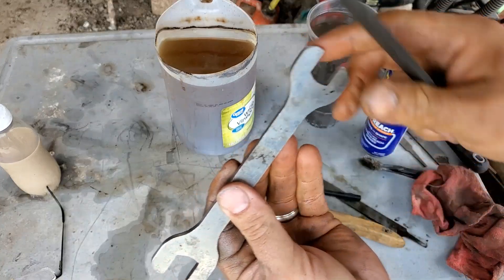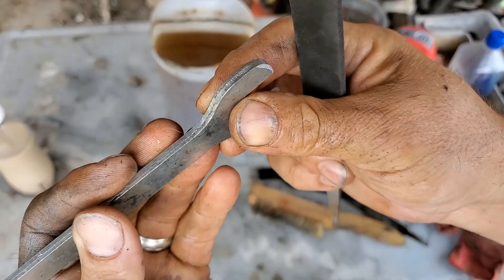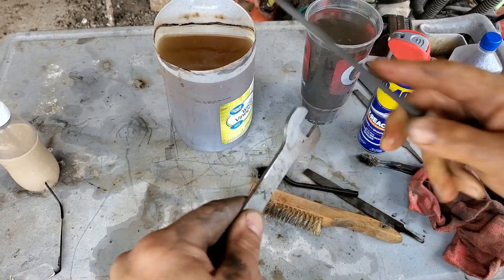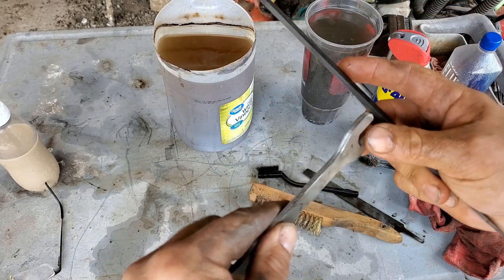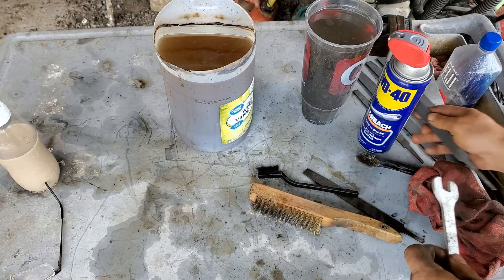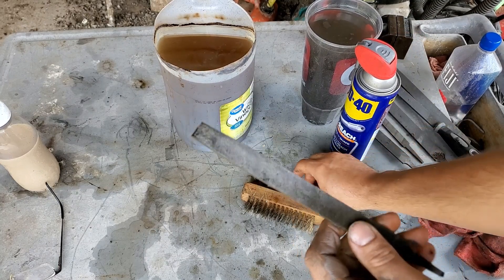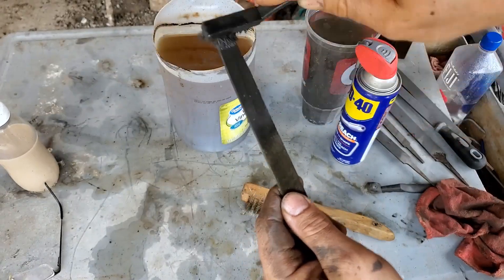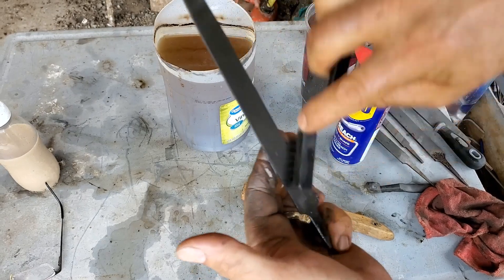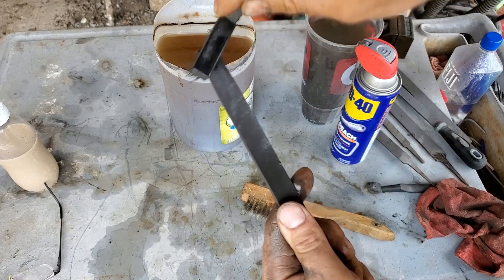I'll try this corner right here - you can see it hasn't been touched. It's kind of good. I would say if I had to bet, the vinegar - soaking in vinegar or acid in general - can help your files.